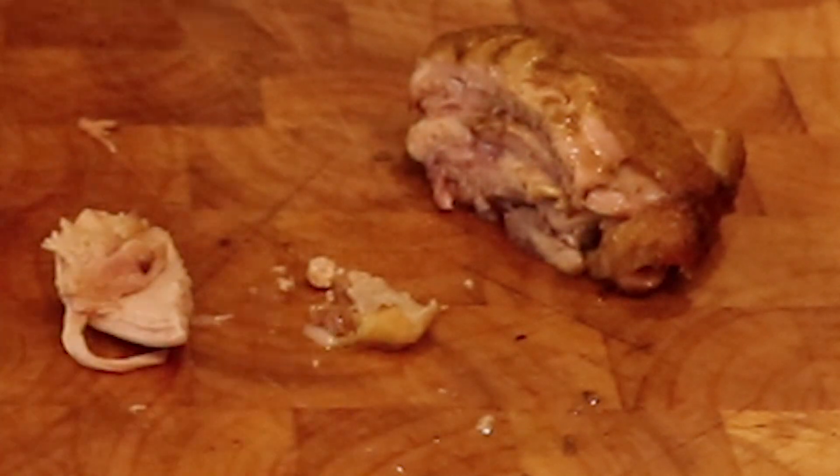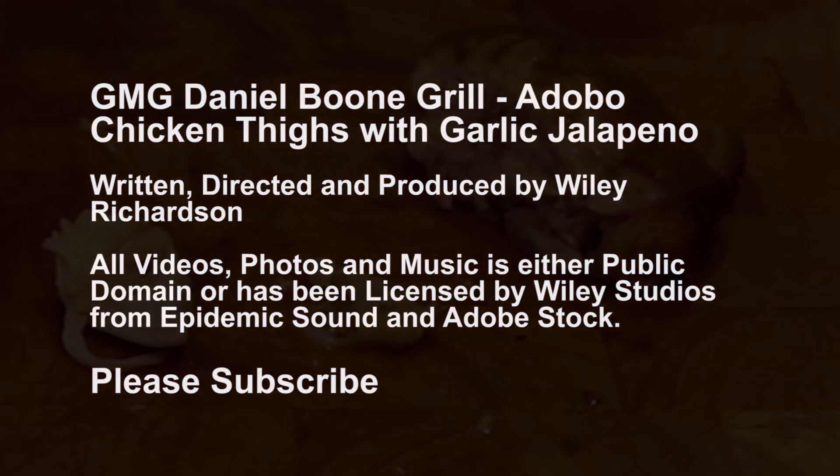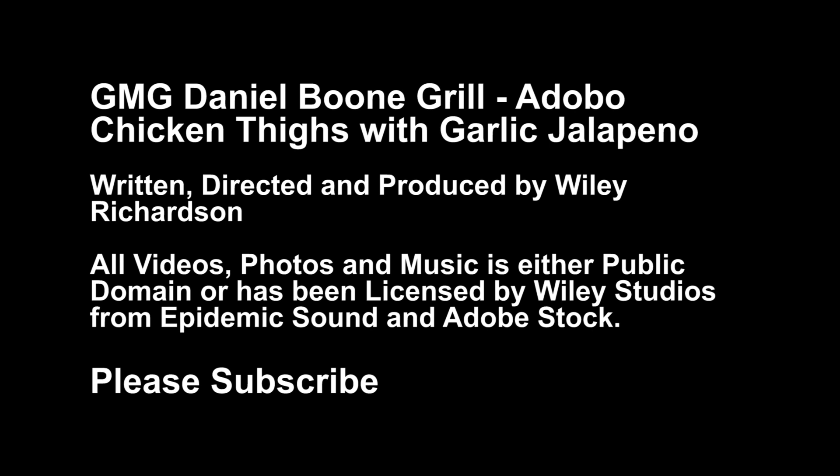Bon Appétit! If you would like to see more videos like this, please subscribe. We really appreciate your watching.